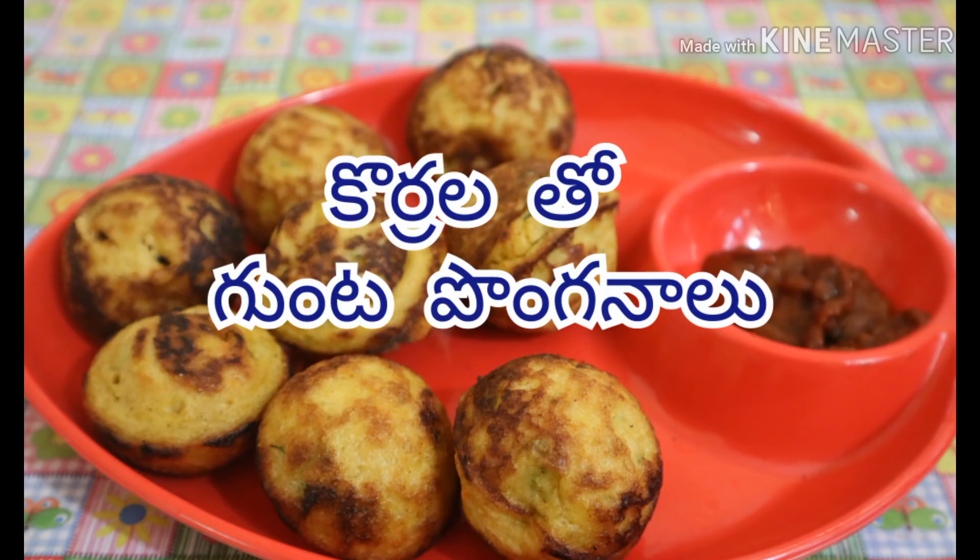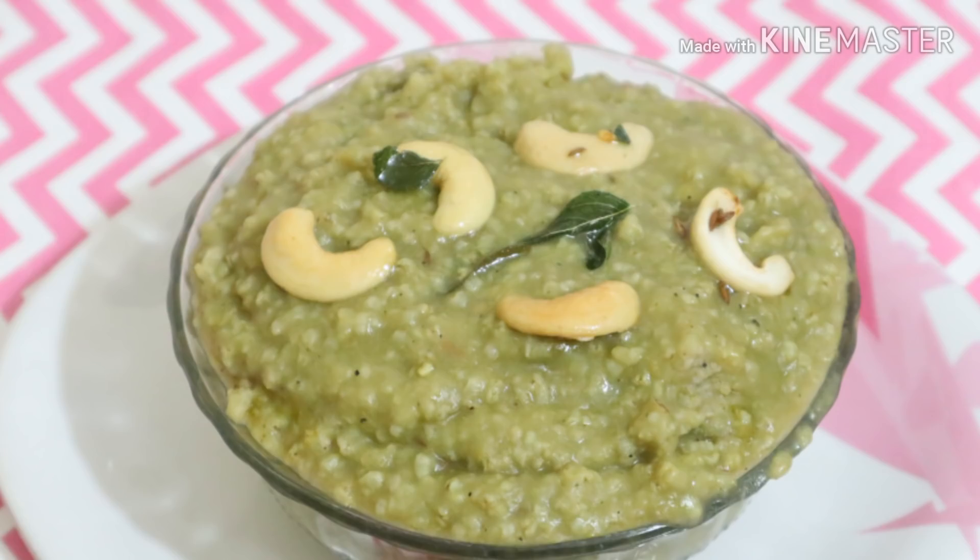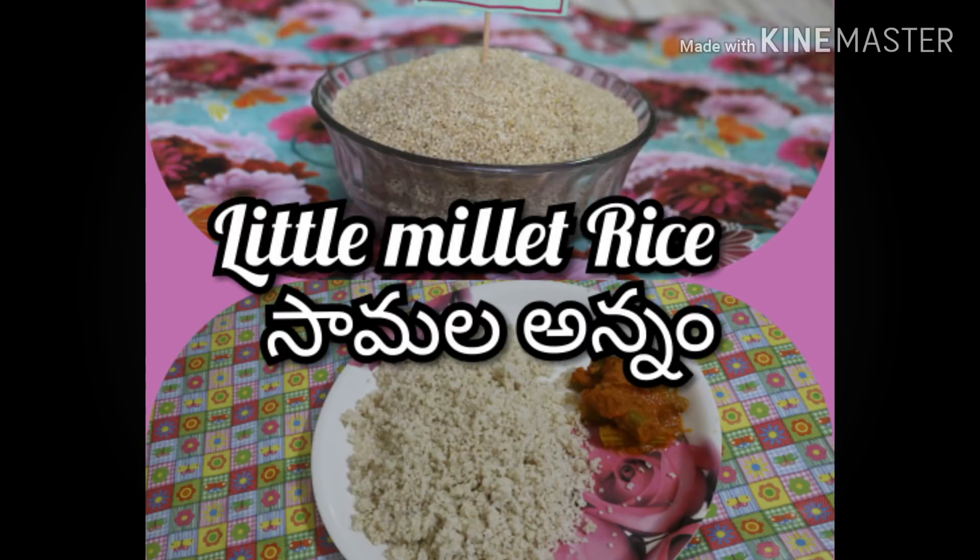It is a good meal for family members. There is a lot of time to eat. The food is better to eat.